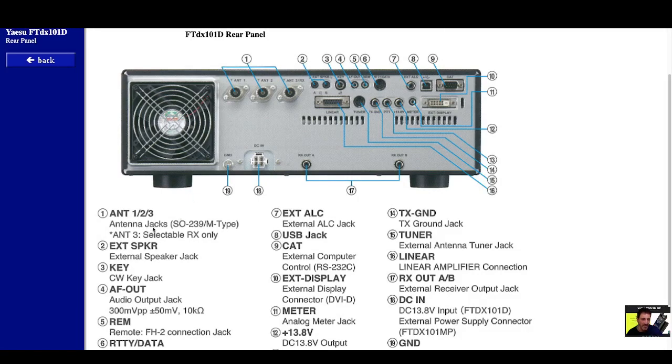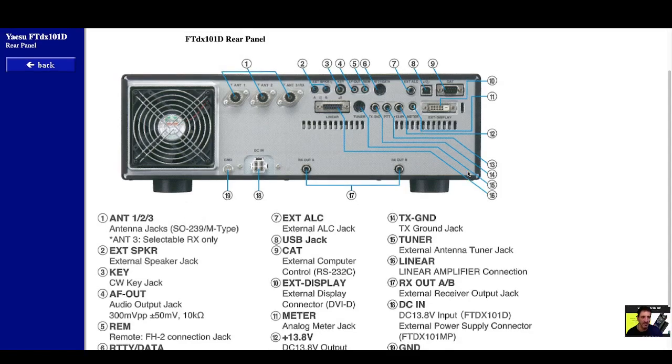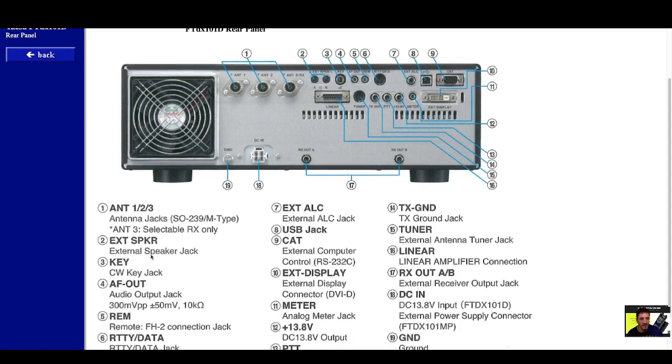Number one: antenna jacks, SO239 M-type. Antenna three is receive only. Number two: external speaker jack. Number three: the CW key jack. Number four: AF out audio jack.